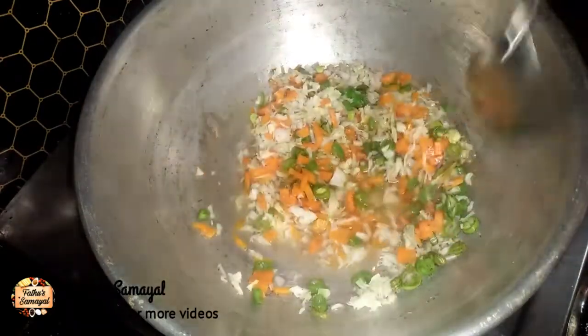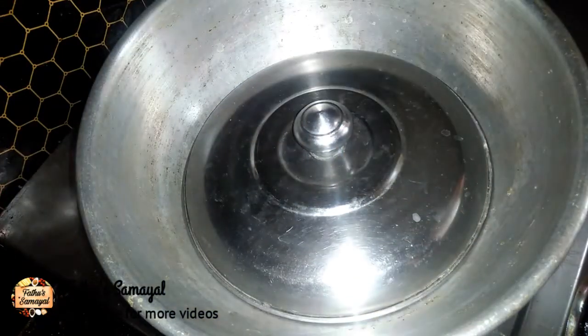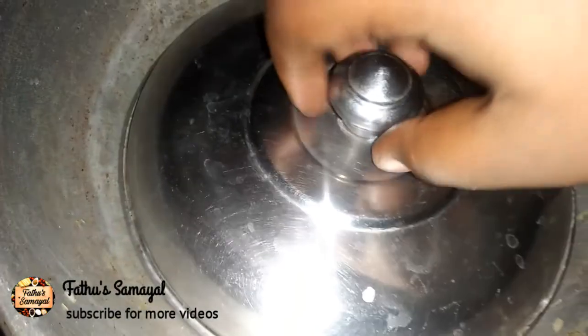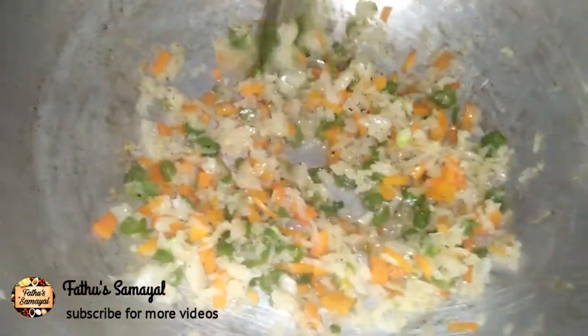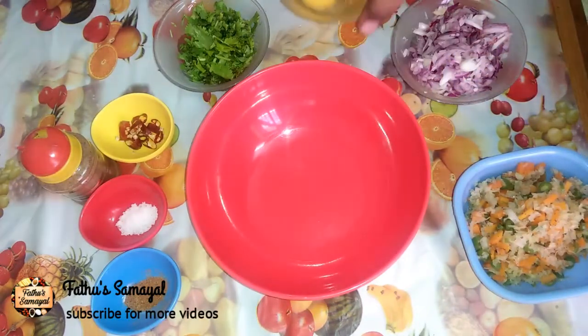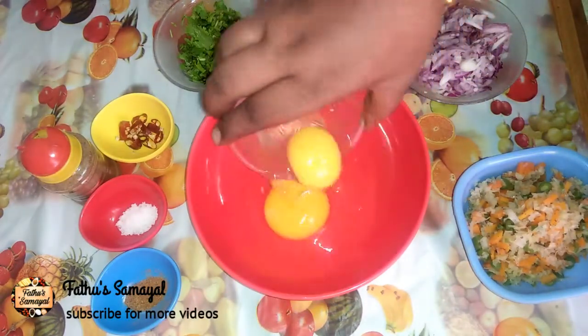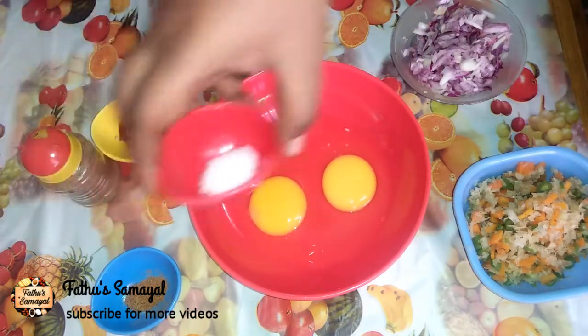Mix everything in well. After 5 minutes, you can dry the vegetables. Then add egg — you can add 2 eggs. You can also add salt.